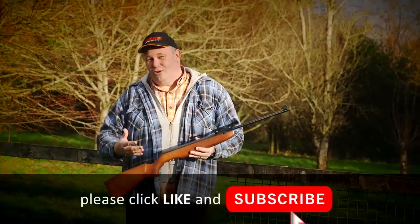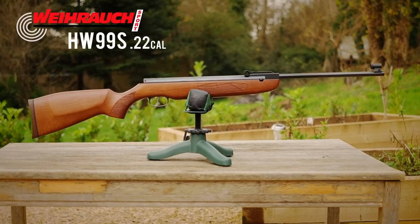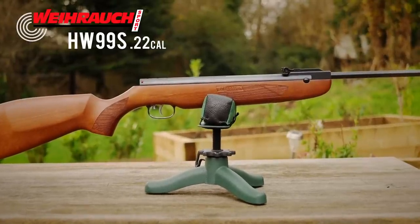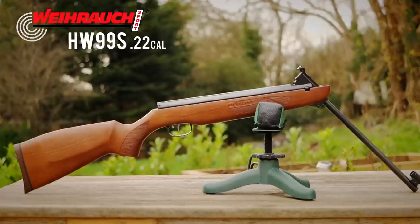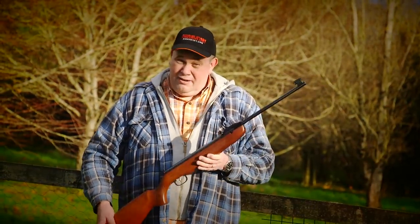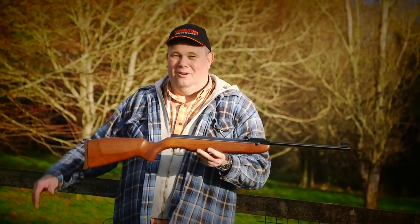To answer the initial question: in my opinion, what is the best .22 spring air gun to get started in airgun shooting? It's this one — the VARARC HW99S. It's VARARC's entry-point rifle, the right price point, and you know you're getting something that's going to last you probably a lifetime — in fact, you'll likely pass it down to generations to come. It's accurate, does what it needs to do, and it's just a fantastic bit of kit. Go for that one. Thanks for watching, bye!